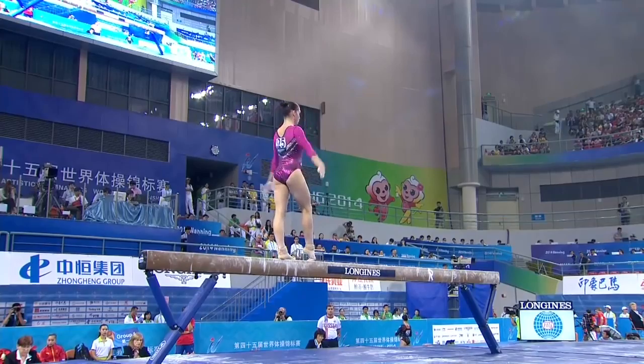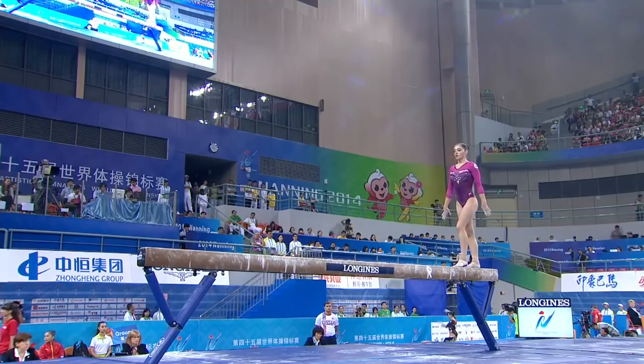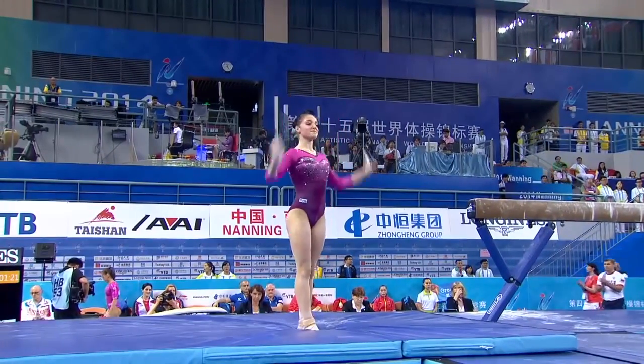And then a backflip. Just little pauses and hesitations. Ever poised, ever elegant. Pushes off the hands, lifts up high, beautiful double back.